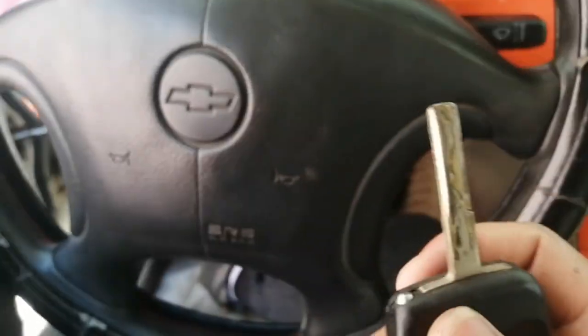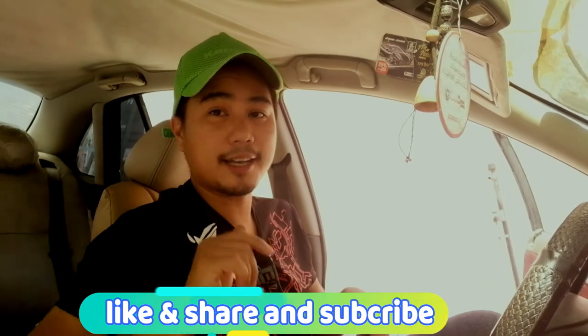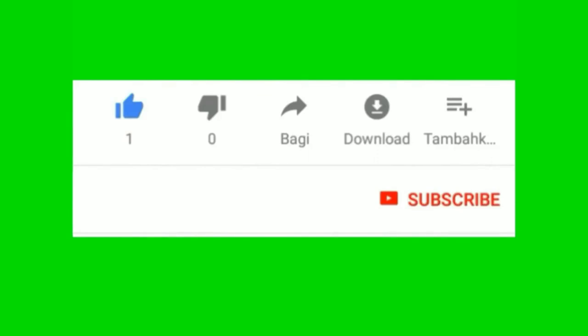Patay na natin — ayan, nabuhot agad yung susiaan. Sa wakas guys, natapos ko na ma-install ang aking susiaan — ayos na, suabi nga, suabi na, hindi na kumakapit. So ayan guys, kung mayroon po kayong natutunan sa aking vlogs for today, please don't forget to like and share this video and subscribe to my channel. Don't forget to follow my Facebook page Pinoy Mechanic. Thank you — I'll see you next time.